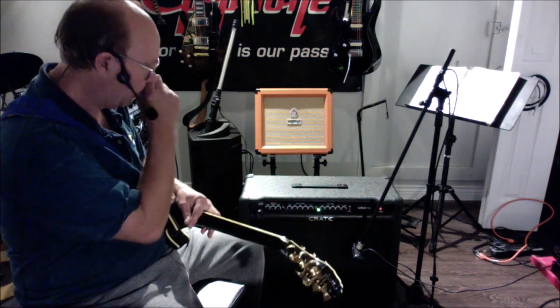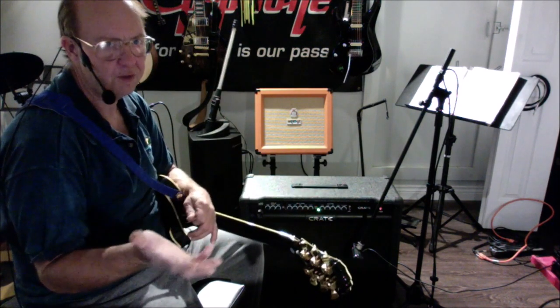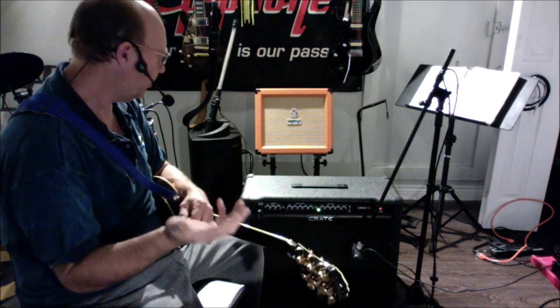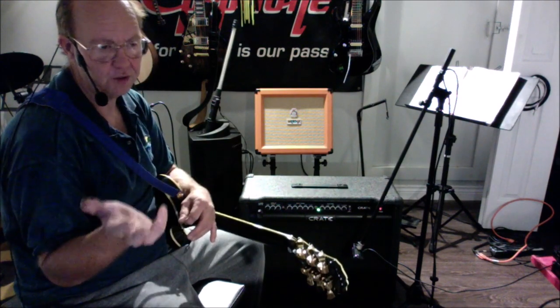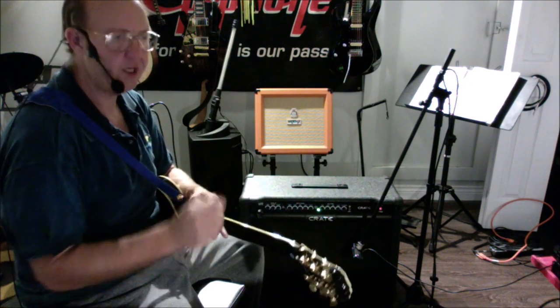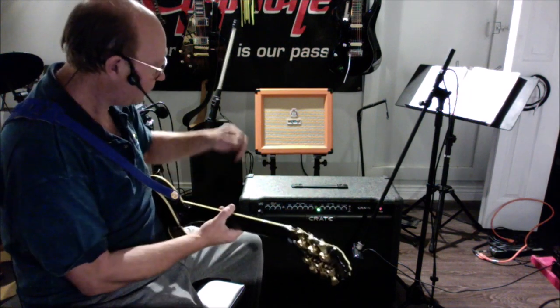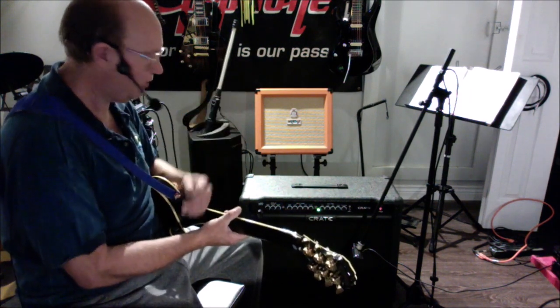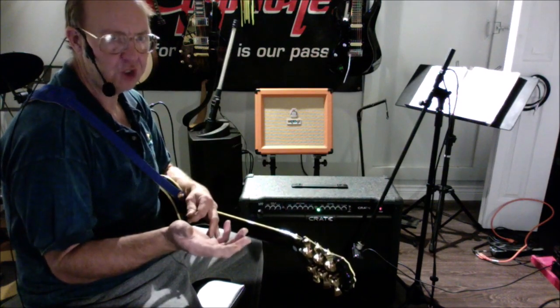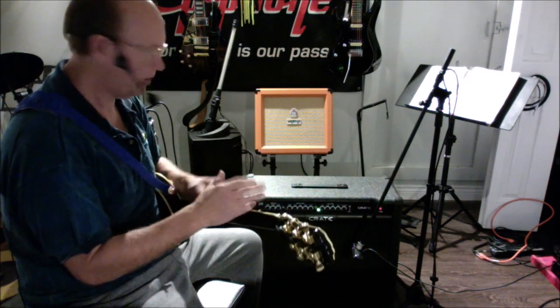This amp also has RCA inputs so you can hook up your MP3 player, CD player, whatever you want, and jam along with your favorite tunes through the amp. It has an insert jack on the back for hooking in your pedals or pedal board processor. It also has a cab-out feature that allows the internal speakers to still be on when you're using external cabs, which is a really cool feature. And it has two footswitch jacks — one to turn the reverb on and off, and another to scroll through clean, rhythm, and solo.